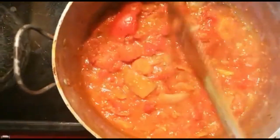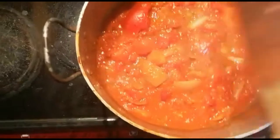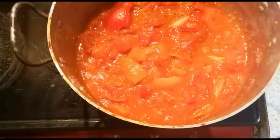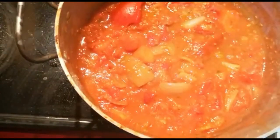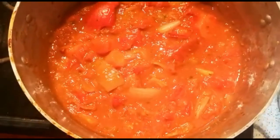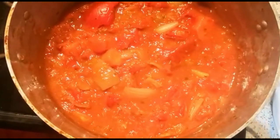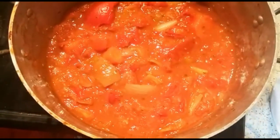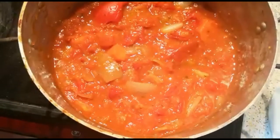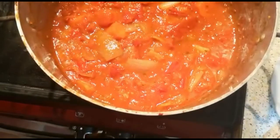This soup is done and ready to be eaten. I hope you enjoyed making this soup with me — thank you very much for your time in watching this video. Thanks for watching Zebra Kitchen. Have a great day, a great evening, and a good night.